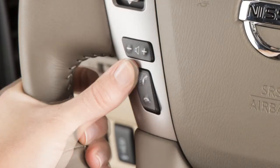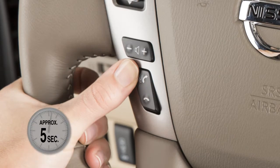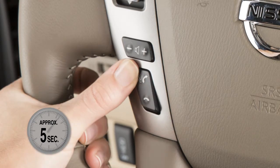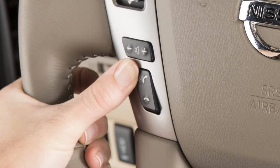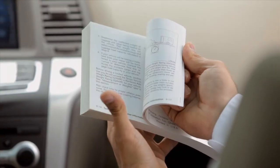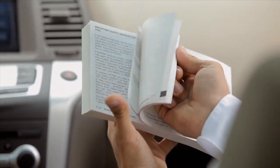Next, press and hold the phone send button on the steering wheel for approximately five seconds. Then, when prompted, press the phone send button a second time and follow the given instructions. Repeat the training phrases as directed by the system to complete the voice adaptation process. For more information on the voice adaptation feature, see your owner's manual.